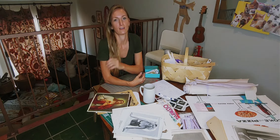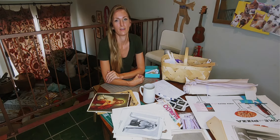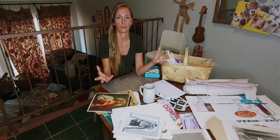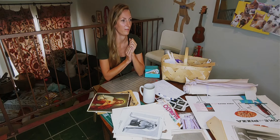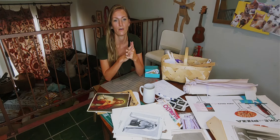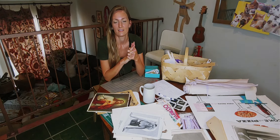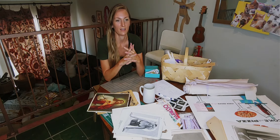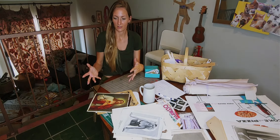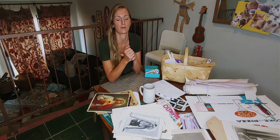Today I'm working on collage. That's my latest series. I travel the world and I find pieces of paper on the ground wherever I go. I found paper in Israel, in Mexico, in India, and I love it. I love finding things on the ground and then transforming them into something else, into something beautiful.